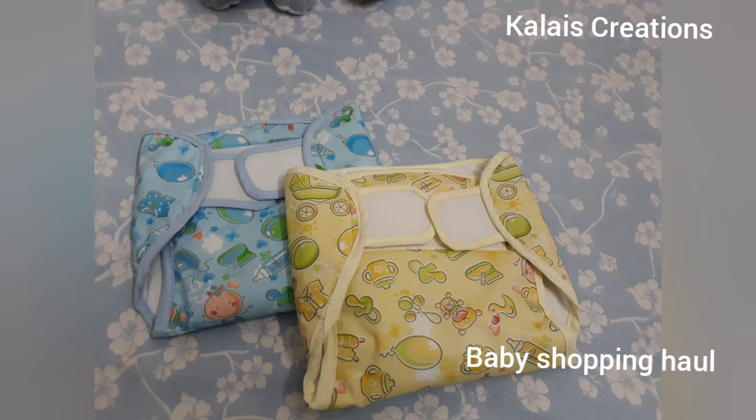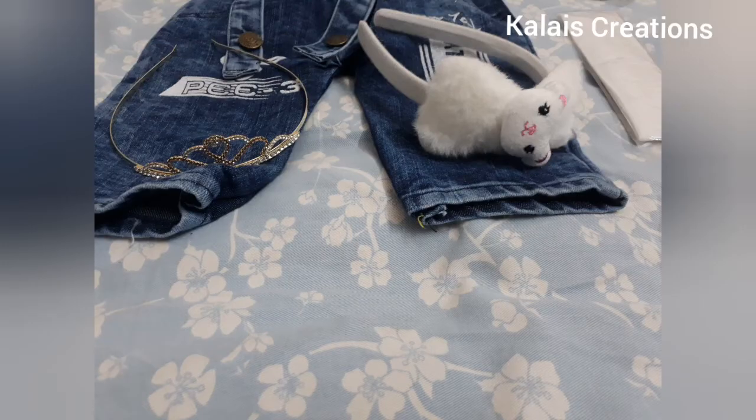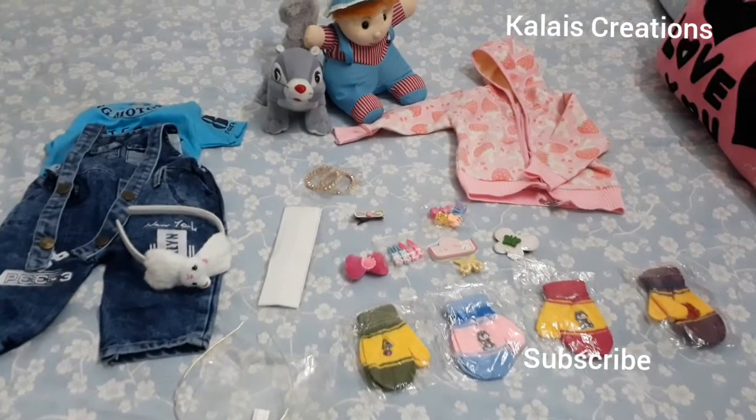I am going to show you some accessories in this video. Please press the subscribe button.